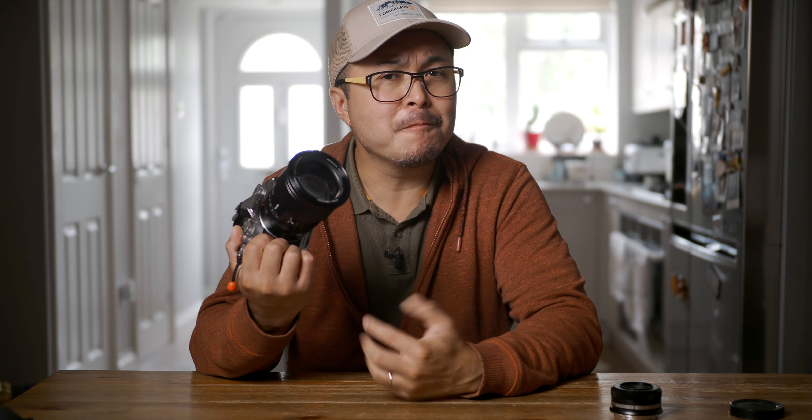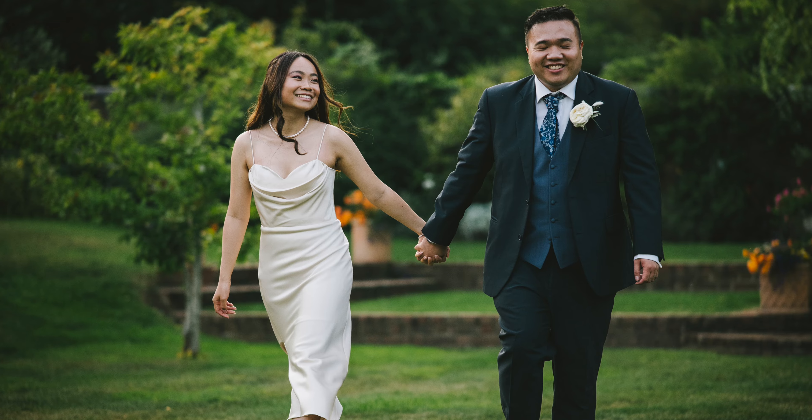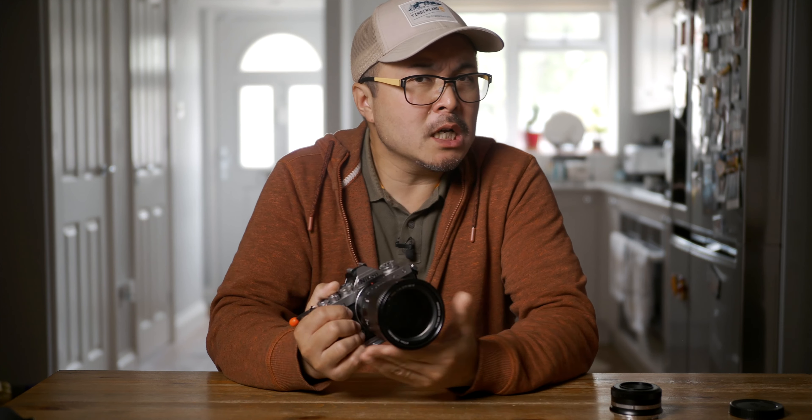This Viltrox 75mm f1.2 is a fat boy with heavy and large glass elements, so it is not the fastest focusing lens I've used. It is, however, faster than the even fatter and heavier Canon EF 85mm f1.2 L Mark II. I don't bank on it for any fast-moving objects. Viltrox ensures that the 75mm f1.2 is fully compatible with Nikon's subject detection — it works very well with face and eye detection, as well as animal detection. Overall, I'm really impressed.